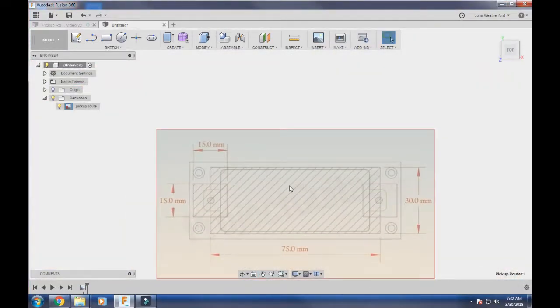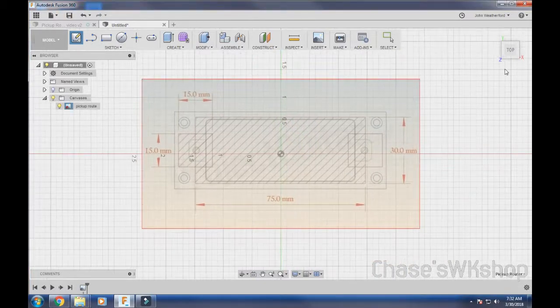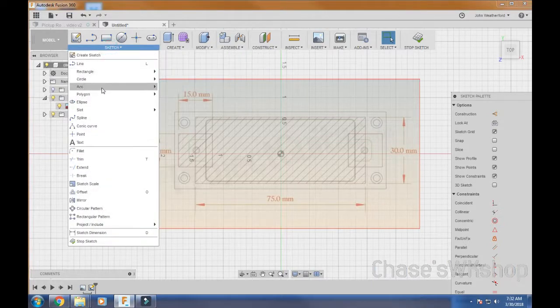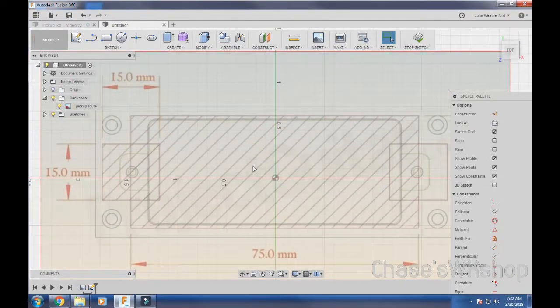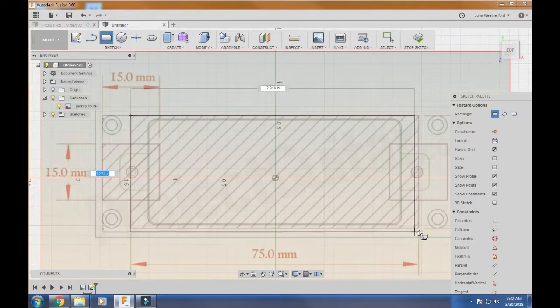Now we're going to come up here to Sketch, create a sketch, use our top orientation again, and we're going to use a two-point rectangle. You can use two-point, three-point, center rectangle, circle, arc — whatever you're designing. We're going to click the two-point rectangle. We're going to start as close as we can to our line here. Instead of just clicking and being done with it, we want to be more exact than that.